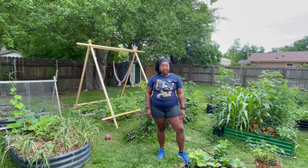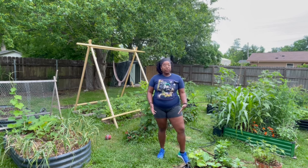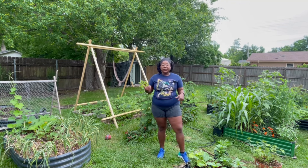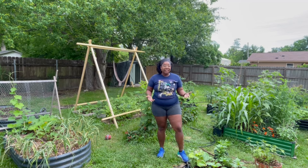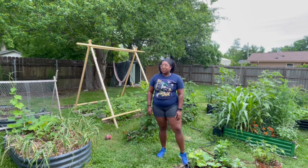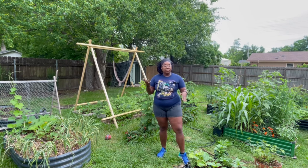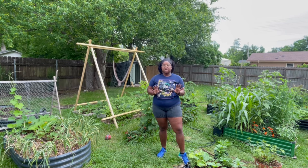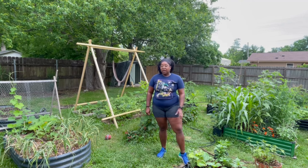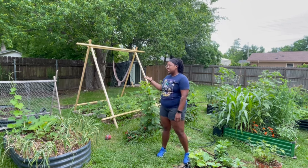Good morning and welcome back to my channel. It's Saturday morning, time for me to do my garden chores. I'm usually not able to get out here throughout the week because I work basically nine to five, just like a lot of other people. So Saturday mornings are like my weekend revival here for the garden. I have some updates on the garden and some projects to finish.